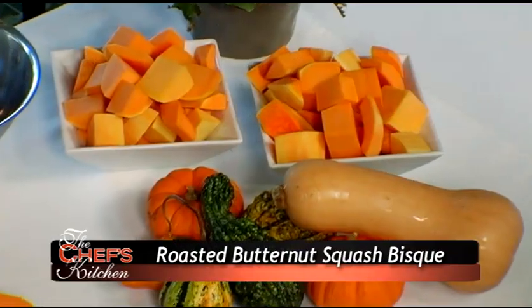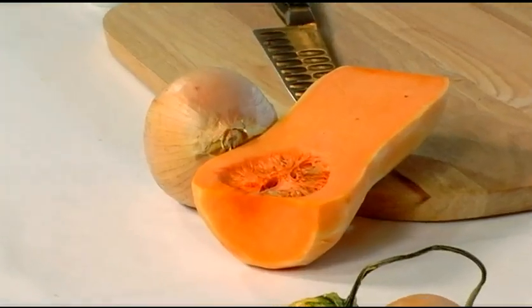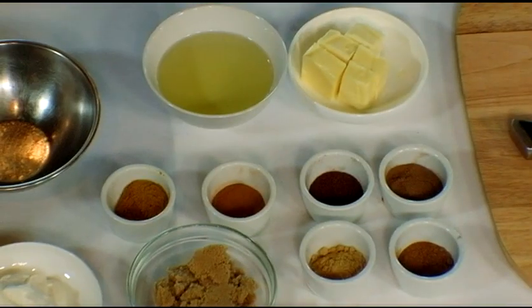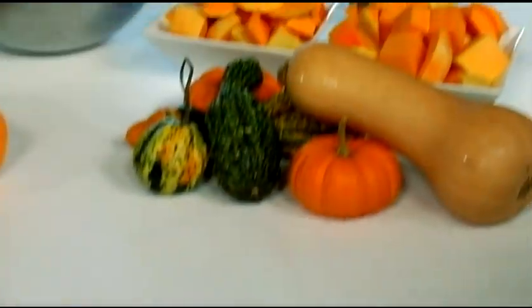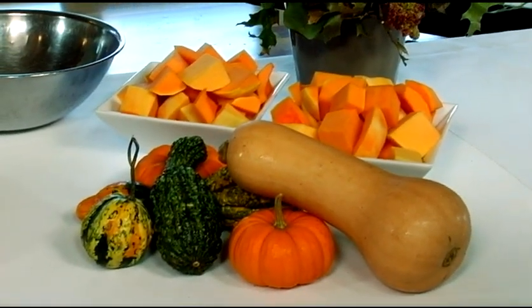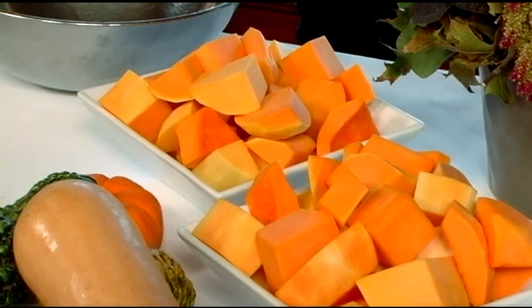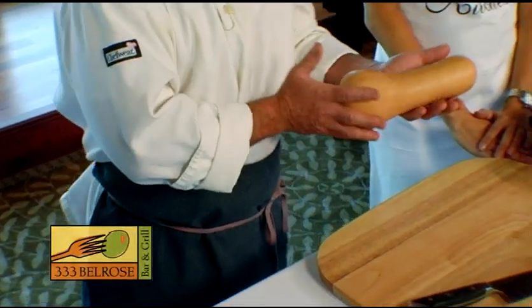Butternut squash is a seasonal item that appears on everyone's Thanksgiving table, and it is a terrific ingredient that I love to use for soup. All my customers know me for my soup — sometimes I have six or seven different soups each day. I get into the restaurant around six and I can go into my walk-in and just start looking at things and building soups.